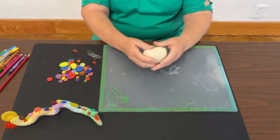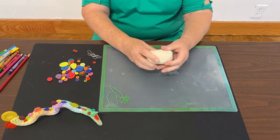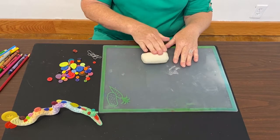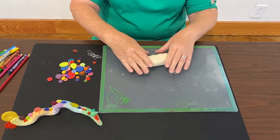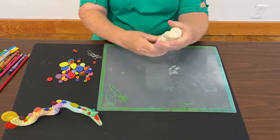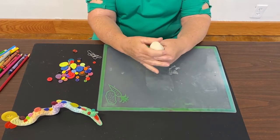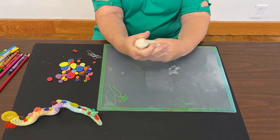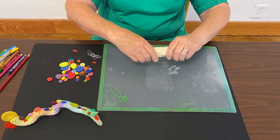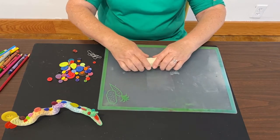Okay, so I'm going to show you how to roll a coil. Rolling a coil in clay is one of the most basic things that you can do with any type of clay, whether it's ceramic clay or whether it is air dry clay — it's all the same. So today we're going to be making a coil. The way I was taught is you squeeze it a little bit just to make it get longer. I'm not squeezing it so hard that it's going to break in half, but I'm gently squeezing it, and as you do that it gets a little bit longer each time.